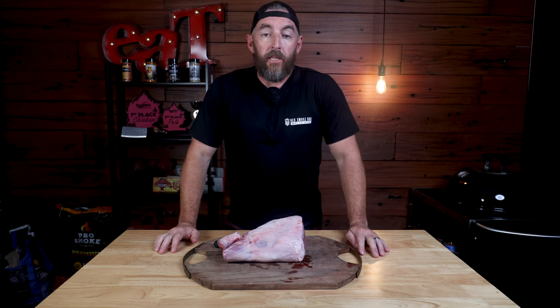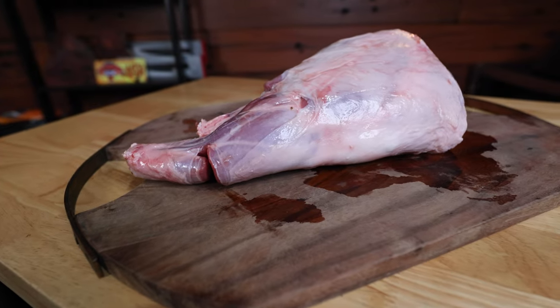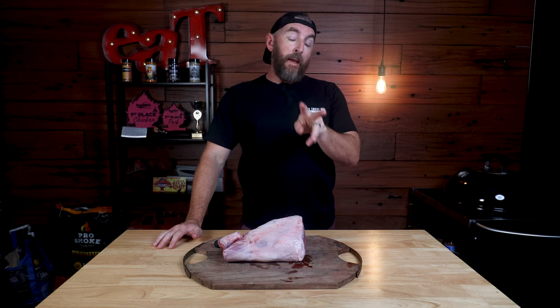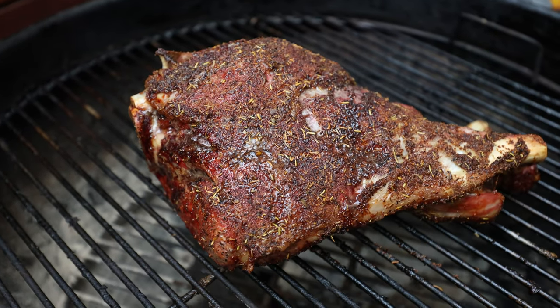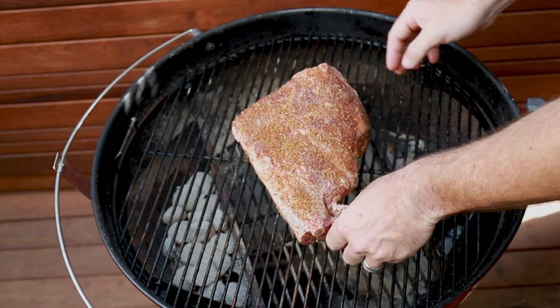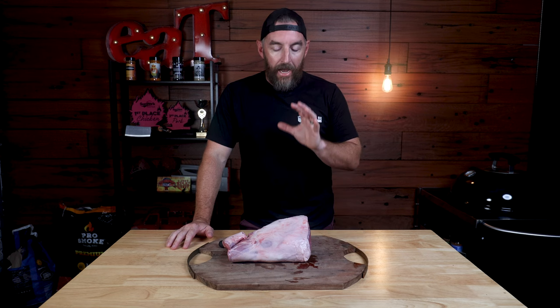Now let's look at our leg of lamb. Like shoulders, the legs also work pretty hard, although they're nowhere near as fatty — they have a lot less connective tissue, making it the leaner of the two cuts. A leg of lamb can be prepared two ways: you can de-bone it, butterfly it, and put it on your grill, or keep the bone in and roast it. I definitely prefer to keep the bone in. In order to keep this leg moist and juicy, we're going to cook it at a high temp for a shorter period of time, and I'll show you how to cook this one on a traditional Weber kettle.